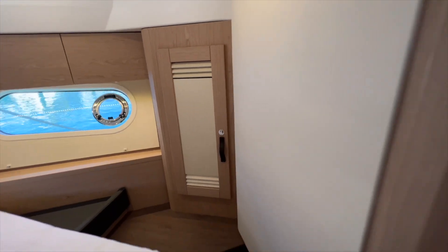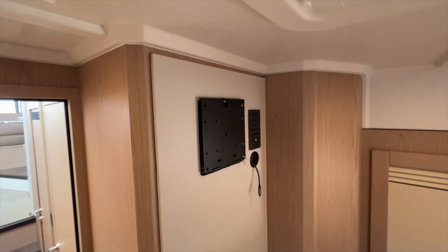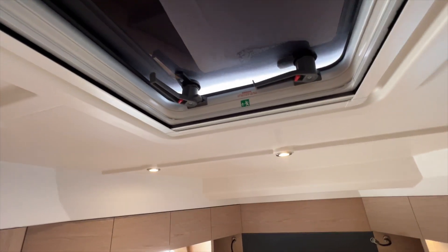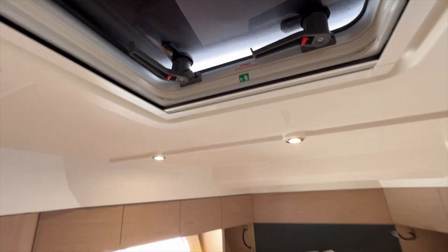There's some storage shelves here, nice trim, and a spot for a TV up in this forward cabin. Overhead is a large hatch for ventilation — also it's an escape hatch, you can actually climb through that. A leather headboard with light switches and USB ports on either side for charging your devices.